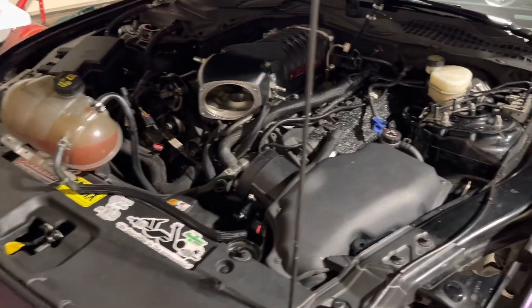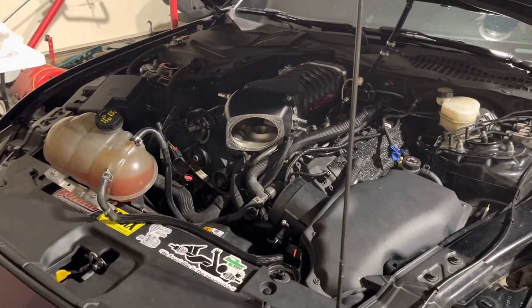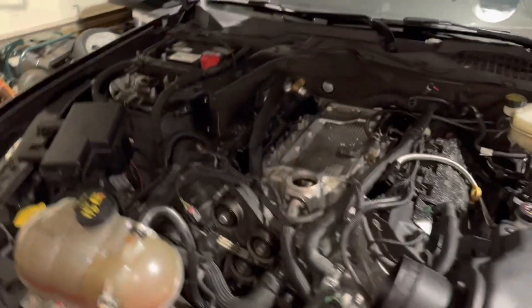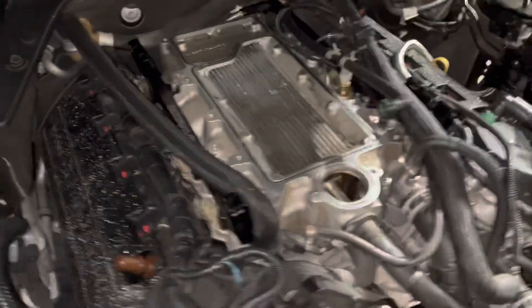I'm not going to go in super detail like 'you do this, do that' — I'm just going to put it together and give you guys a rundown. Approximately 10 hours later — all right y'all, as you can see I have the supercharger off.